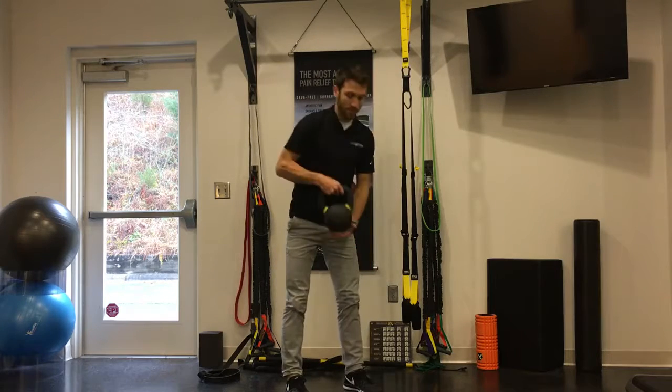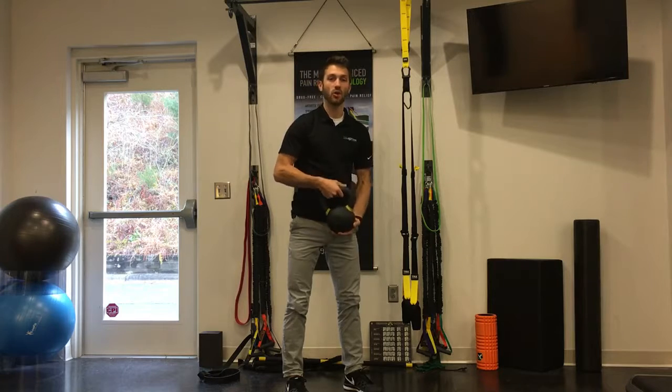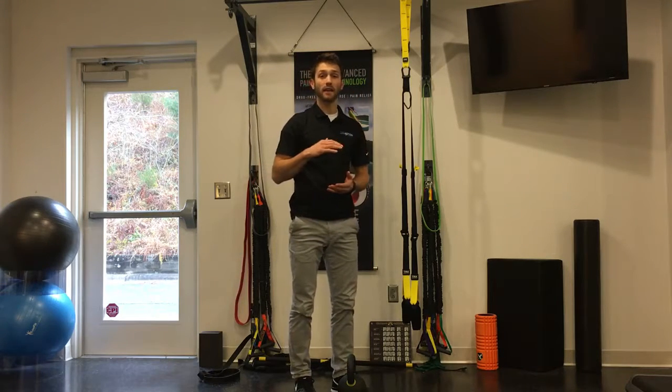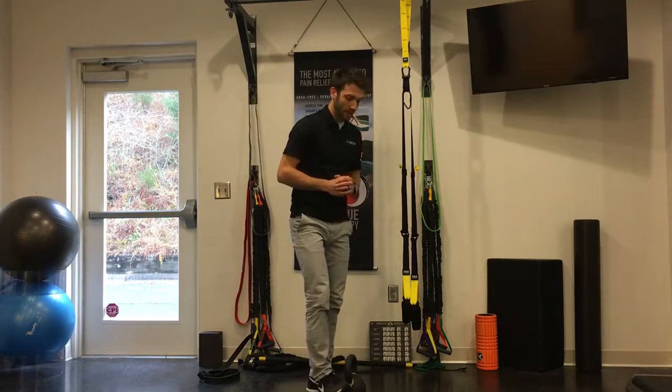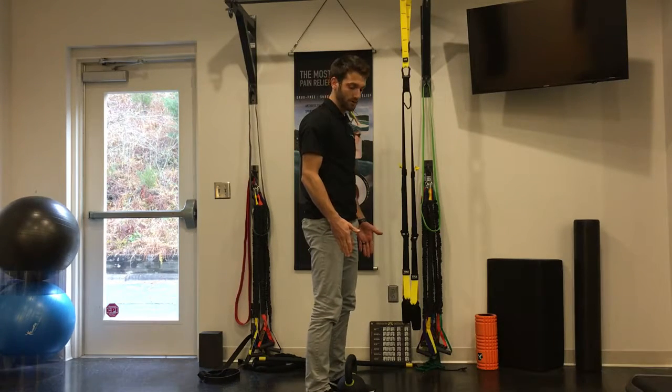I like to use a kettlebell because the handle is a little bit higher off the ground. If you only have access to dumbbells, that's fine — I would recommend elevating it on a step or a low box, something like that. You're going to start with the kettlebell or dumbbell in between your feet, with your feet about hip width apart.